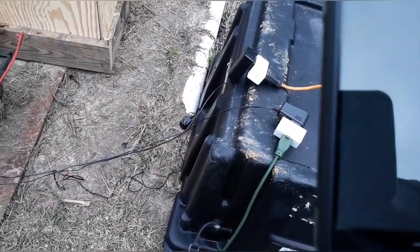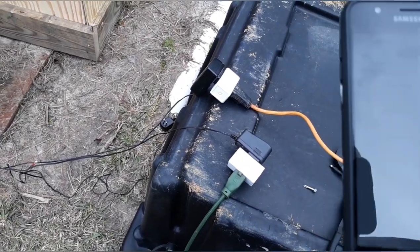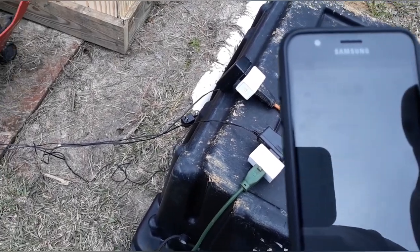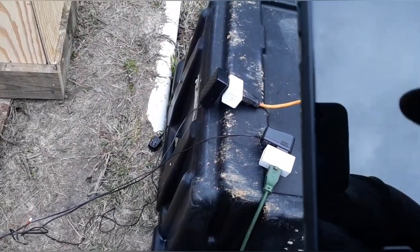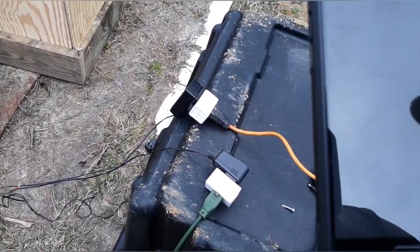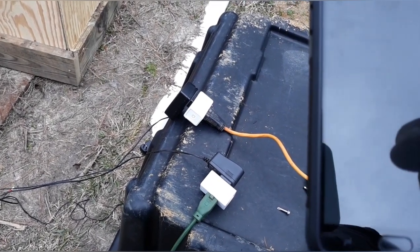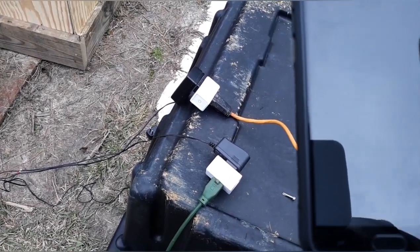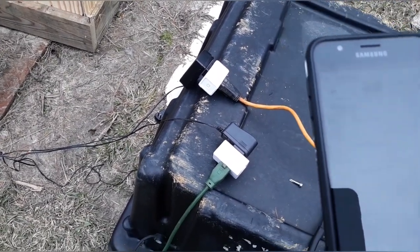You can use any smart plug — it doesn't have to be these particular ones. These are TC Link and they work really well. I've got them on a bunch of different things inside the cabin. I've got one hooked to my hot water heater. I borrowed the one I had on the porch lights to use for the off button here — I'll get some more. They work really well; they had some at Home Depot, two of them for about $20.